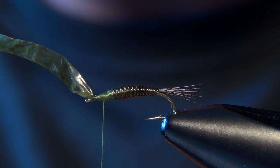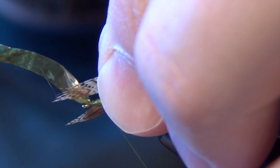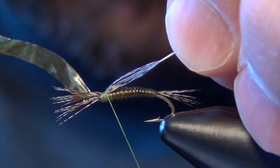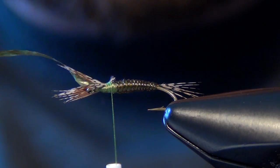We're going to tie these legs facing forward right in the middle of our thorax. I'm going to face them forward and do a nice loose wrap to begin, just to capture those legs. Then I'll wrap back down a little bit on the thorax, and we can trim out the excess.